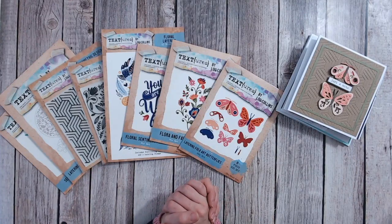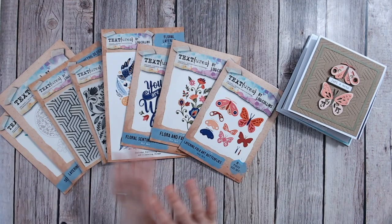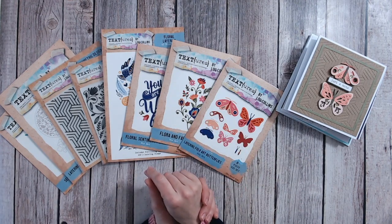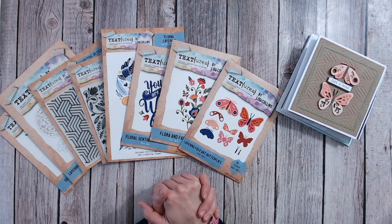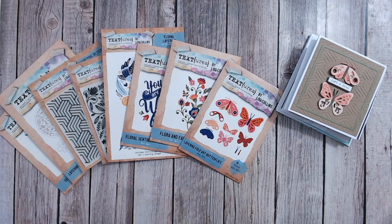Hello everybody and welcome to my channel, thank you so much for joining me. I've got a really exciting launch for you this month, and it's from Textures, which is my brand. If you're new to the channel, Textures is a brand that I have been working on and designing for about the past 18 months or so, with lots and lots of collection launches, different ranges, different themes, but essentially with the idea of adding texture to your paper craft projects.